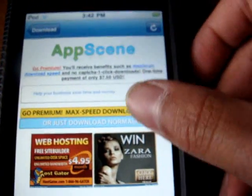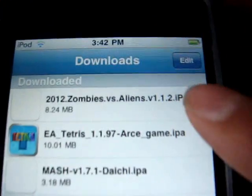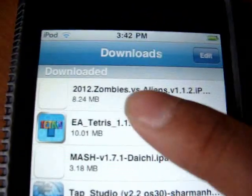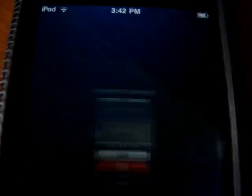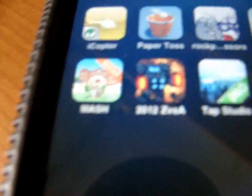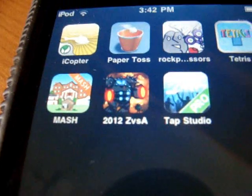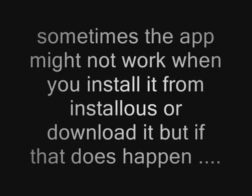Once you do that, you're gonna check Downloads and it'll be there. When it's done downloading, press Install. I really recommend you get it because it's awesome. Okay, thank you — subscribe, rate, comment. Goodbye.